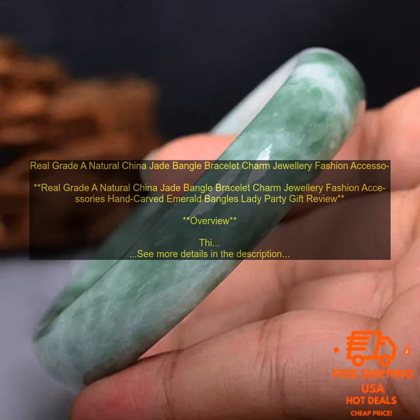Conclusion: If you are looking for a beautiful and elegant way to accessorize your look, then the jade bangle bracelet is a great option. It is made of high quality materials and features a stunning design. Plus, it is available for a great price. I highly recommend this product.